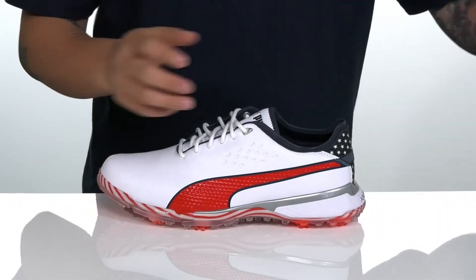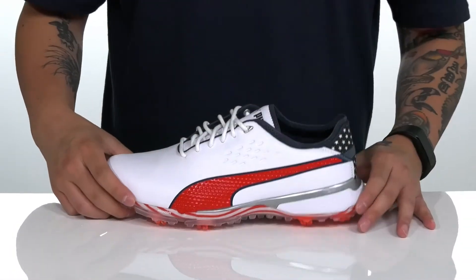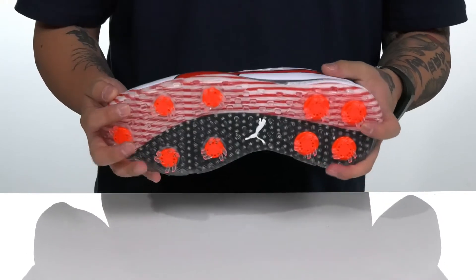A removable cushioned footbed is going to help absorb shock and keep you comfortable with each and every step out there on the greens. The Pro Adapt foam on the heel and the Pro Adapt technology overall are going to help keep you comfortable as well.